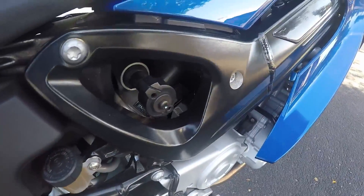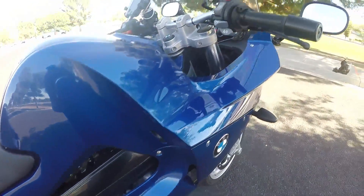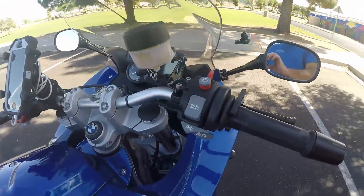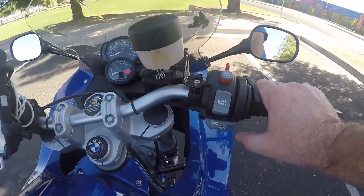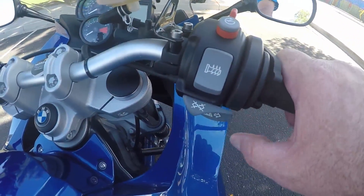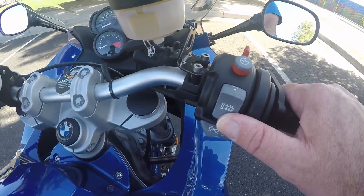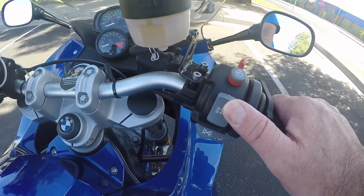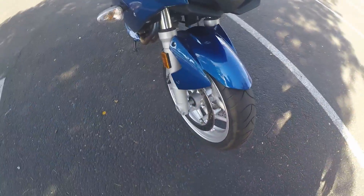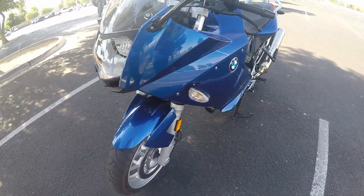Up here you have a shoulder rear shock which is adjustable by the turn — it's pretty simple. Turn signals are just like a Harley: to turn right you hit the right one, to turn left you hit the left one, and to cancel you hit right here. It has two-stage heated grips, dual disc in the front, ABS brakes, and a six-speed gearbox.